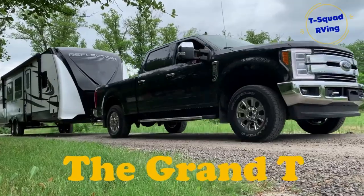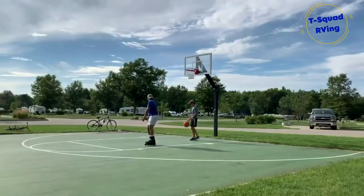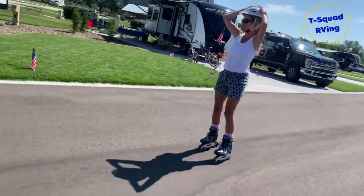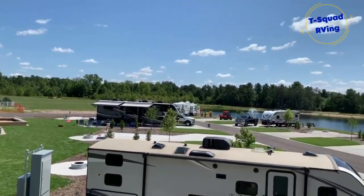Hey everybody, welcome to my channel. My name is Angelo from the T-Squad family. Today's video is bringing you the light installation, the light swap — the ones you see above me. Those are actually called the pucks. We call those pucks because they're the size of a hockey puck.